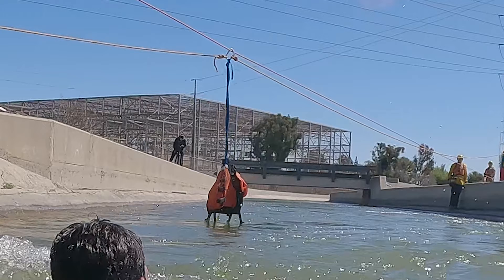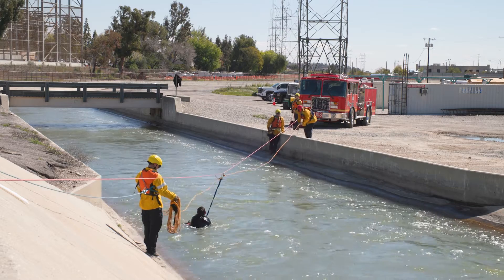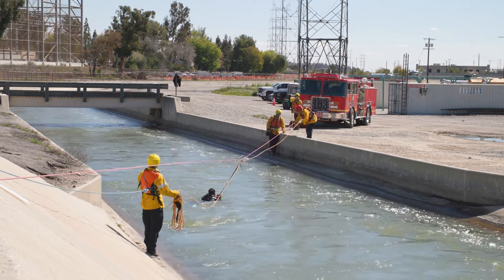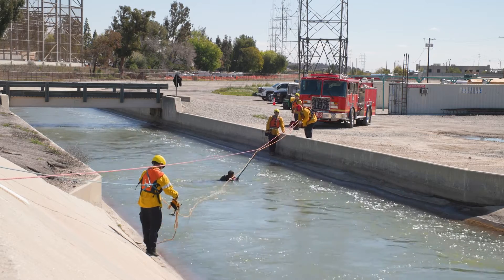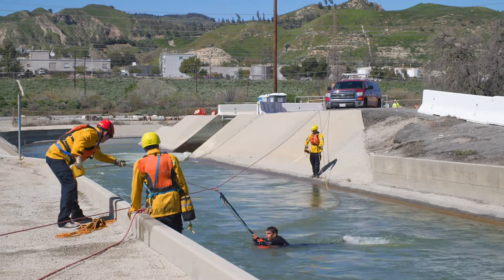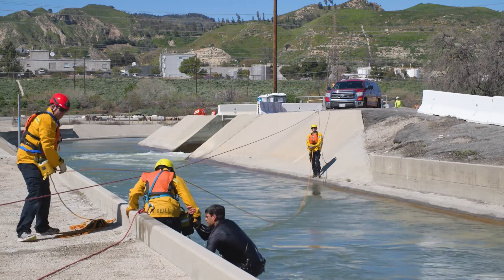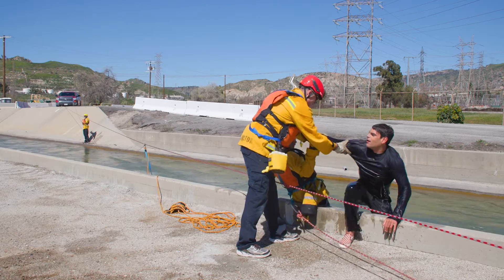Here we have attached a webbing loop to the tension diagonal to get a flotation device to water level. A carabiner is acting as a carriage with two throw bag control lines tied into it. These control lines will assist in pre-positioning the flotation device. Once the victim has grabbed hold of the flotation device, the force of the water should ferry them to the retrieval team. The throw bag control line can also assist in ferrying the patient to the retrieval area. Make sure rescuers in the retrieval area are secured as needed depending on conditions and terrain.